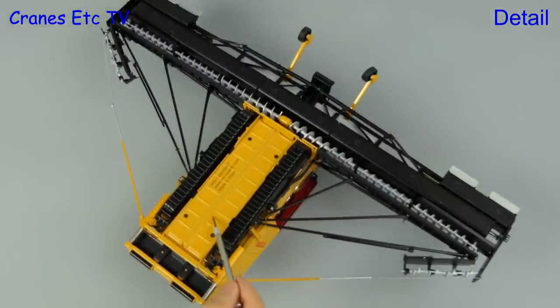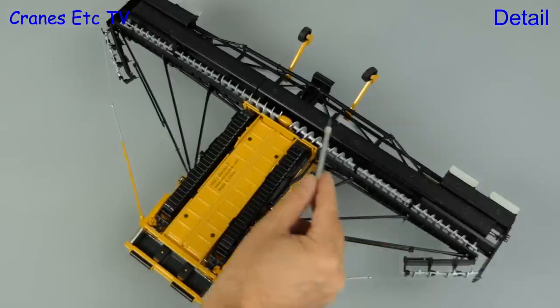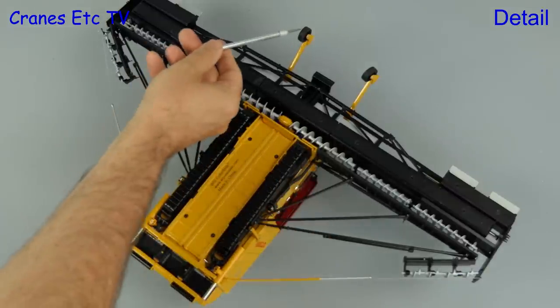Starting underneath, there's some structure on the base plate of the paver and there are metal tracks. The material augers are modelled in plastic, but nearly all of the rest of the screed and its support parts are in metal.